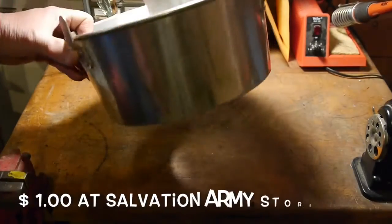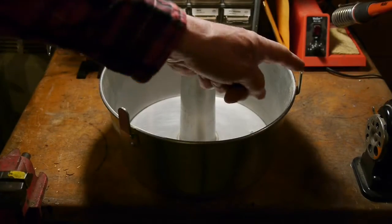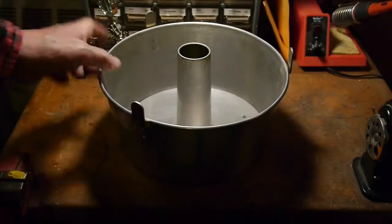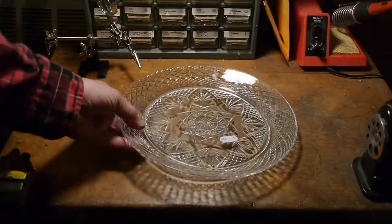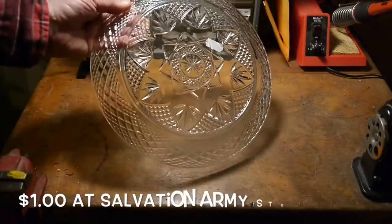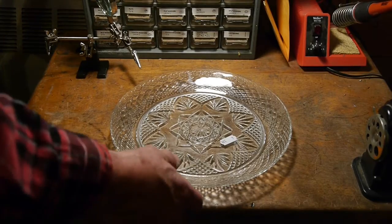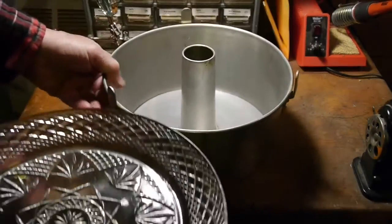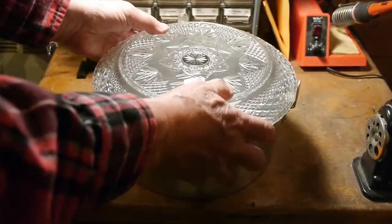I started out by trying to find something that would house my light. I found this cake pan at the Salvation Army — it cost a dollar. It's made out of aluminum and has these little tabs on it that will hold some sort of a lens in there for the light. I found this glass plate at the Salvation Army and for some reason it fits perfectly into this cake pan.